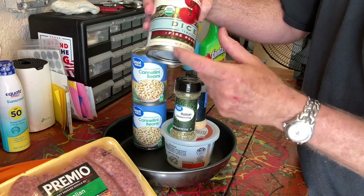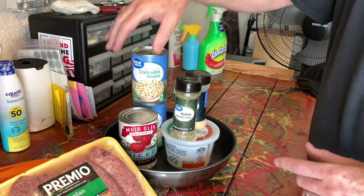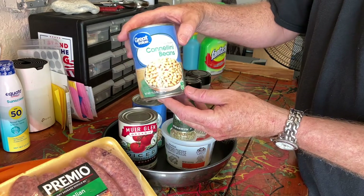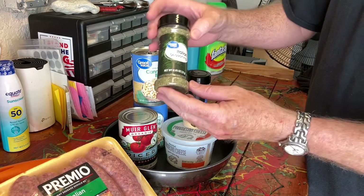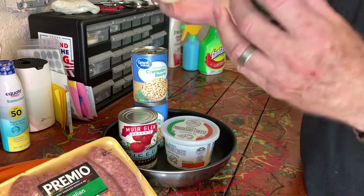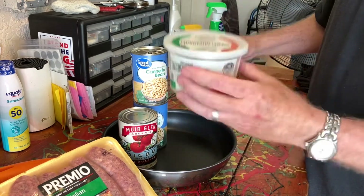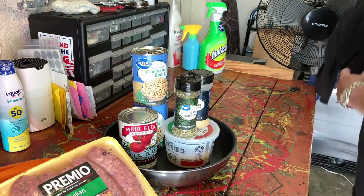We've got diced tomatoes — these are fire roasted. If you can get fire roasted, get them; they really do make a difference in the flavor. Cannellini beans — what would white bean soup be without them — two cans, and we're gonna rinse them. We put in a teaspoon of Italian seasoning, a tablespoon of minced garlic. Fresh garlic works too — put in two or three cloves. And finally, a third cup of Parmesan cheese. That's it — simple.